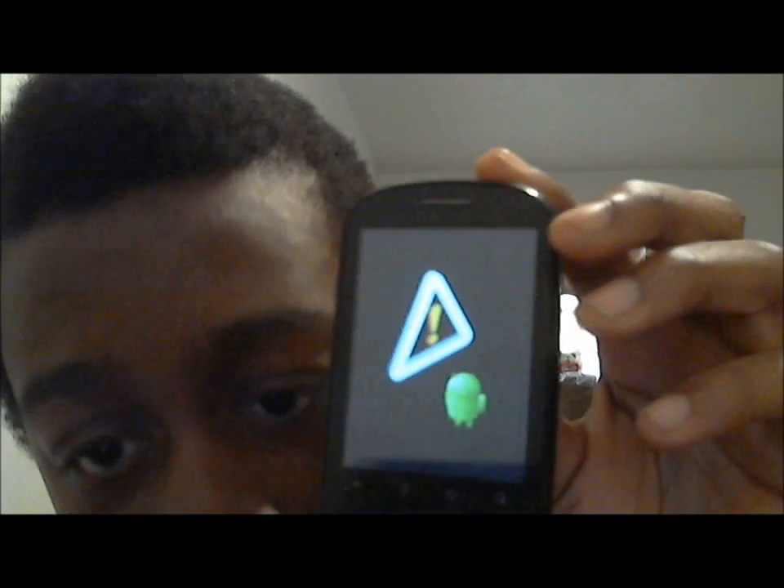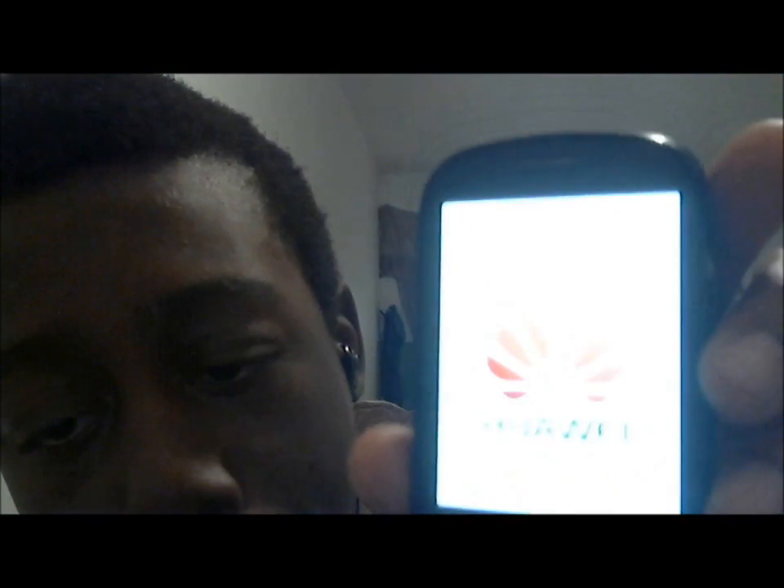Then scroll all the way up to 'Reboot System' and click it. It's going to show you rebooting, and after that you're basically back in your phone. You don't need to go to a Metro store or a Sprint store or wherever you got the phone.